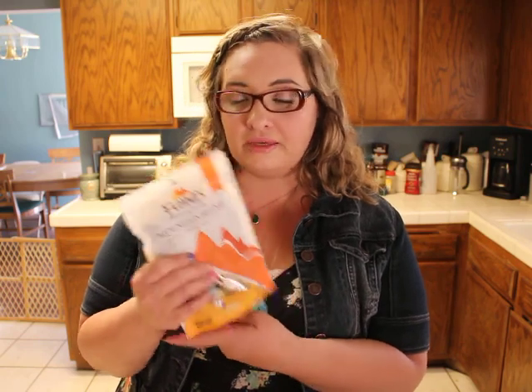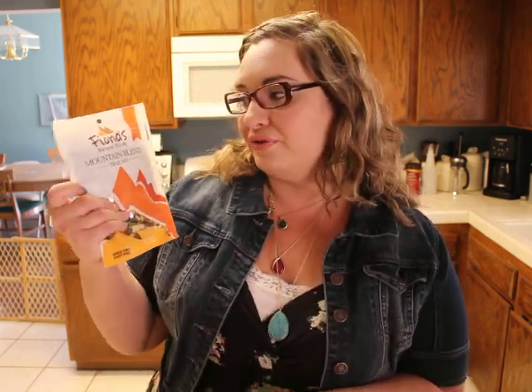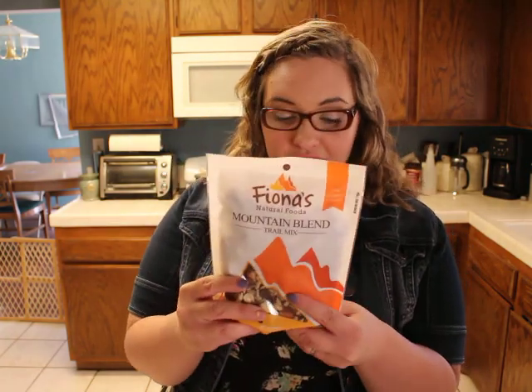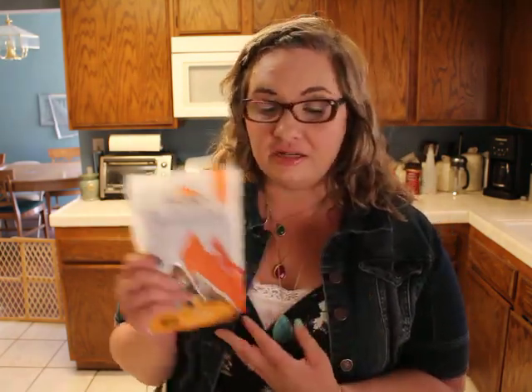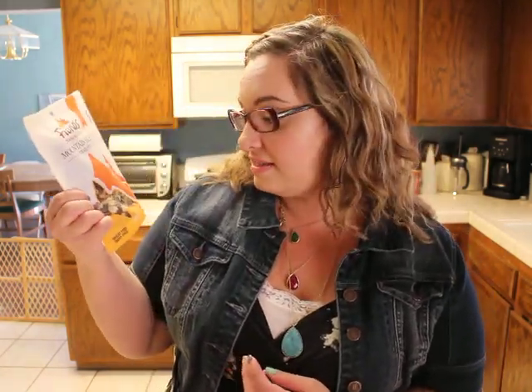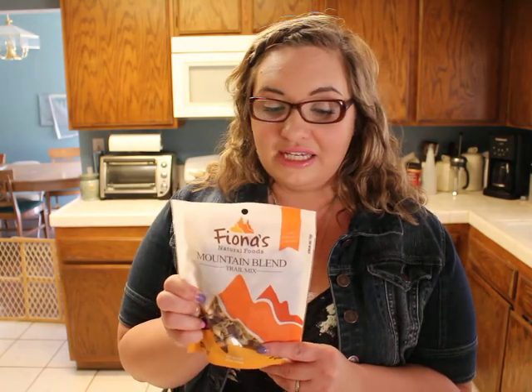And then the last item — they know the way to my heart — trail mix! Fiona's Natural Food Mountain Blend Trail Mix, which is gluten free, dairy free, wheat free, salt free, and vegan. Lots of healthy dried fruit and nuts and seeds in that one, so that's really exciting too.